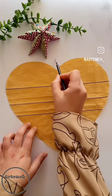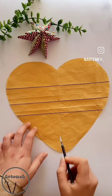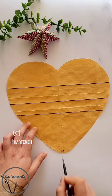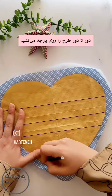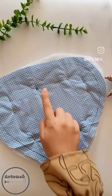Take any piece of paper and give it the shape of a heart. Then take two pieces of fabric and one sponge and give them the shape of the heart with the help of that paper.